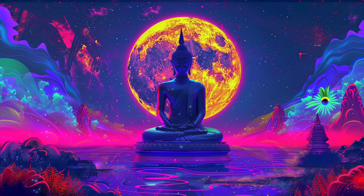Now, bring your awareness to your toes. Feel them gently relax, letting go of any tightness or discomfort. Let this relaxation spread slowly up through your feet, as though a warm wave of relaxation is washing over them.